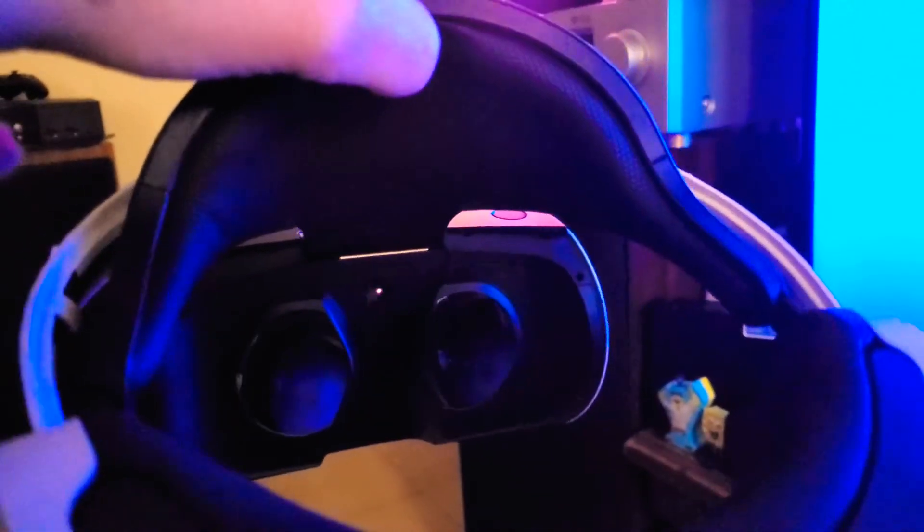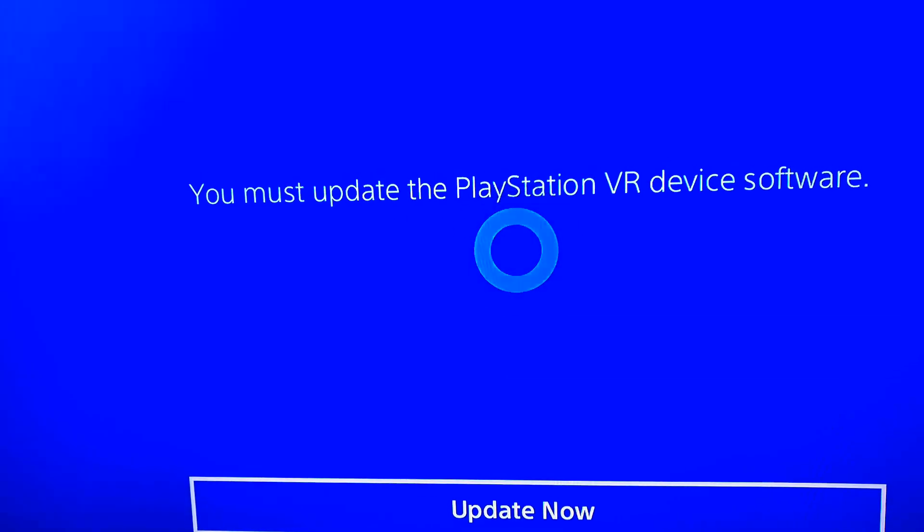I'm very glad I did not take this apart because when I got this, the headset was listed as broken. But as you can see, it's on — you can see that it is on.